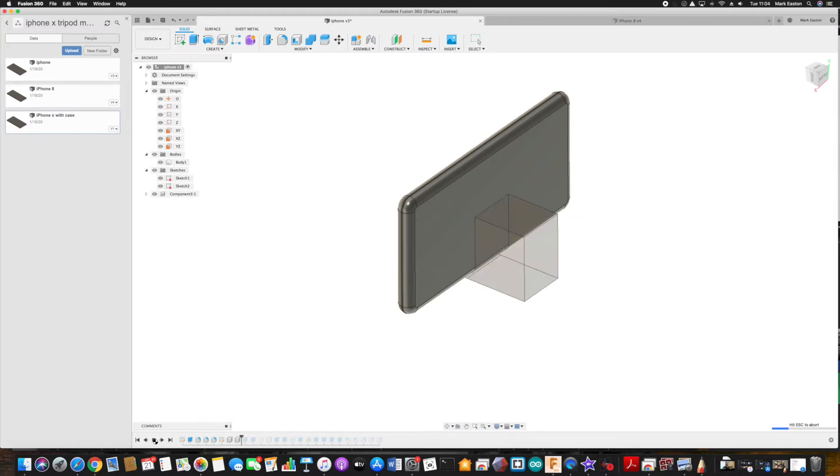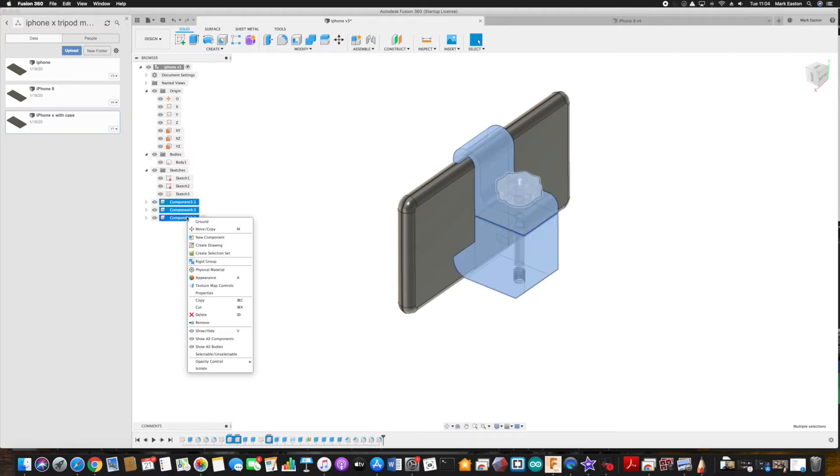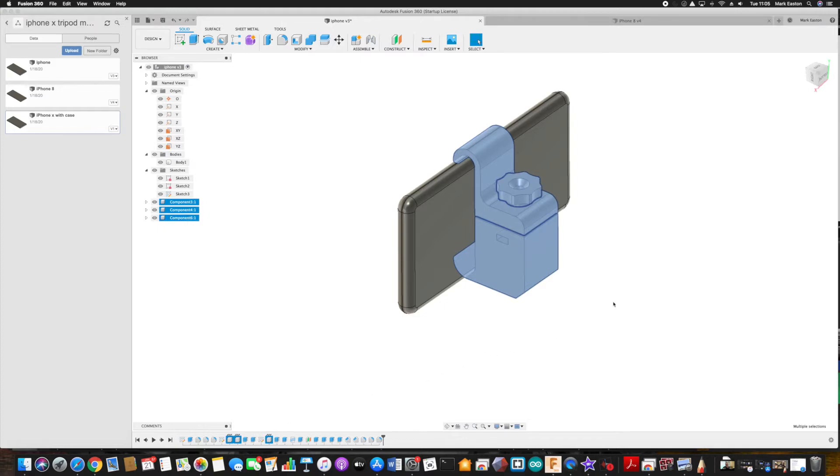Now we've got the dimensions, I'm going to translate those into some models. I'm using Autodesk Fusion 360 as my main CAD modeling tool - I'm not going to show you how to use that, there are tons of tutorials on YouTube. What I'm doing is taking the dimensions from the previous step and plugging those into the model. You can see here we've got the iPhone, and I'm going to use that geometry of the phone itself to build the other components: an upper, a lower, a knob, and then I'm also going to add a screw and a nut to the assembly to hold it all together.